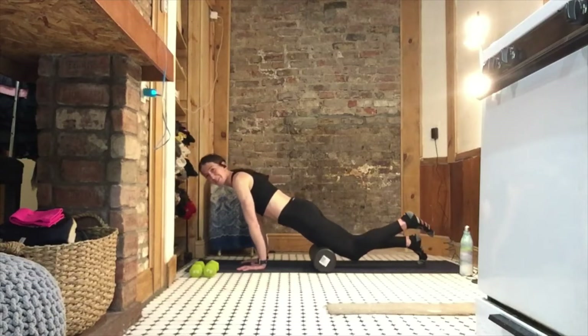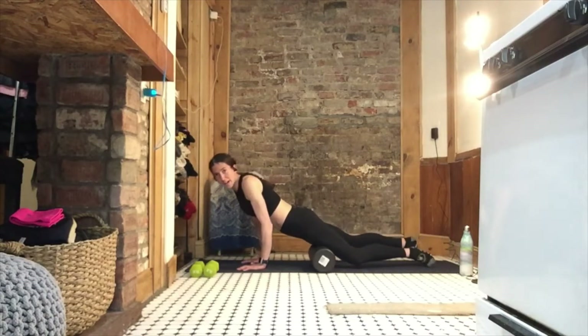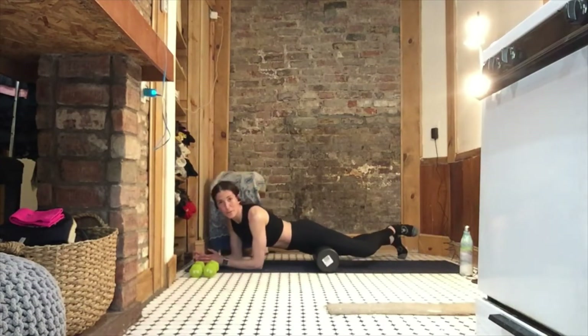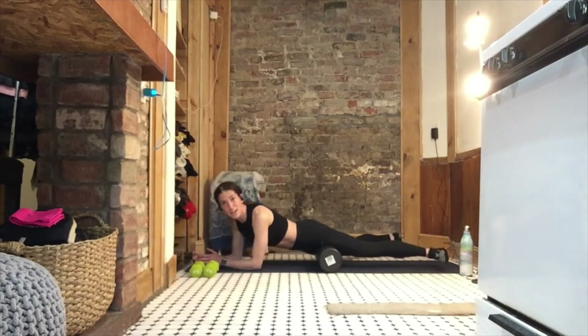Listen to your body — you know it best. Let's go to your adductor. This is kind of an awkward one, but it works. You're on your forearm, hitting the inside of your leg.